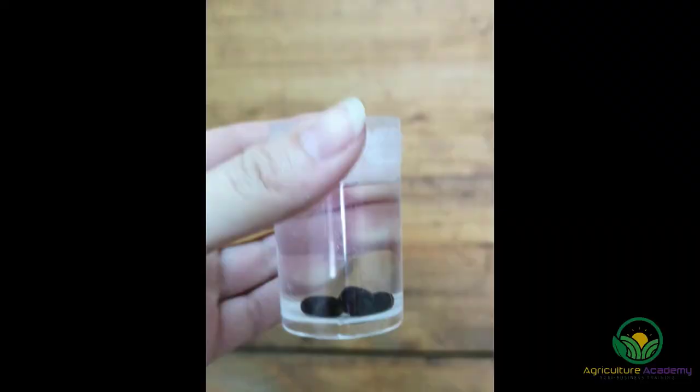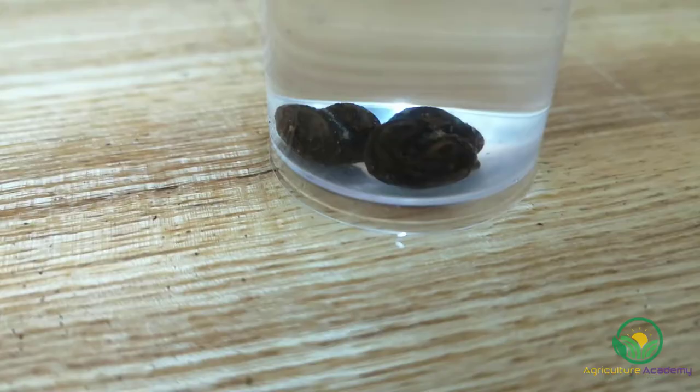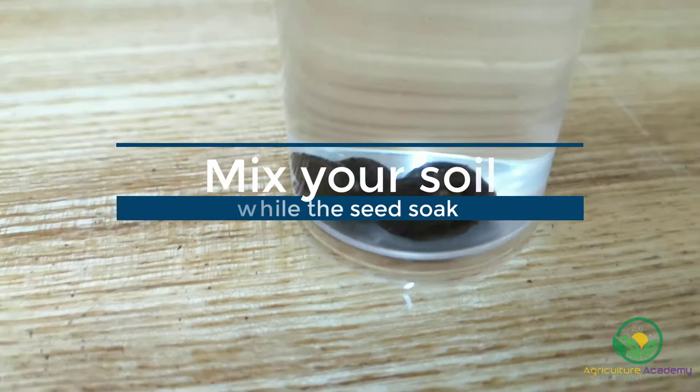Once you have filed your seed, place them in a container and pour boiling water over them. Leave them to soak for 24 to 48 hours. If you can, periodically refill the containers with hot water. While your seeds are soaking, you can mix your soil.